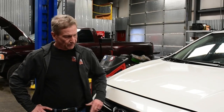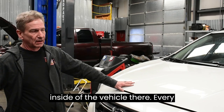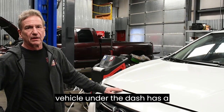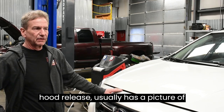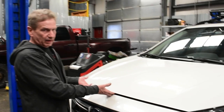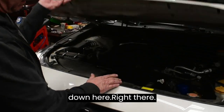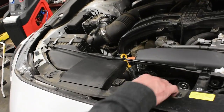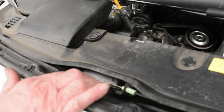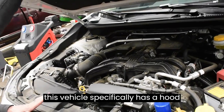I've already popped the hood from the inside of the vehicle. Every vehicle under the hood, under the dash, has a hood release — it usually has a picture of the hood on it. That's the primary catch, then you've got a secondary catch down here. That's your primary; this is your secondary.